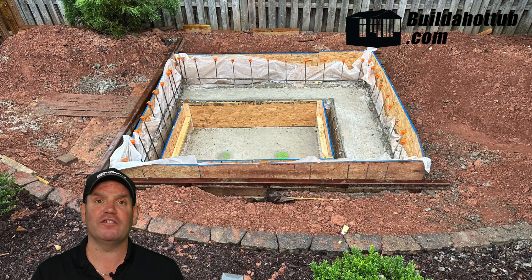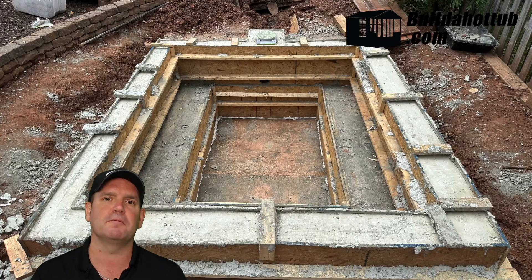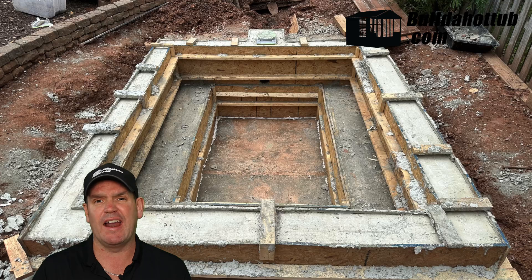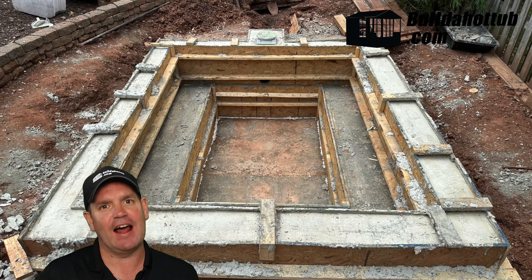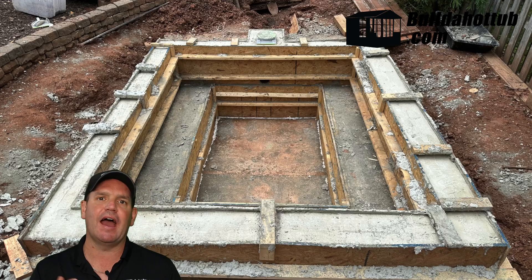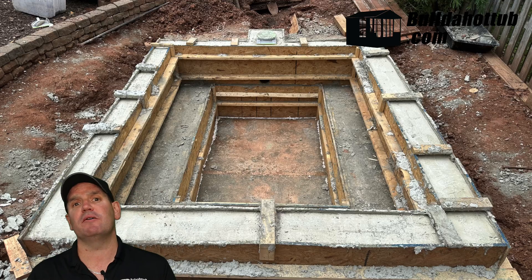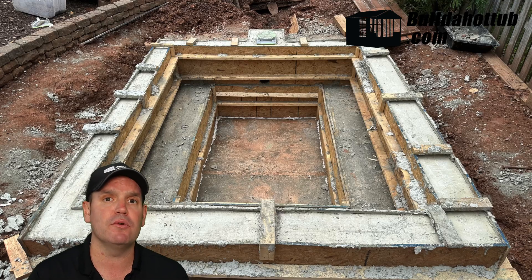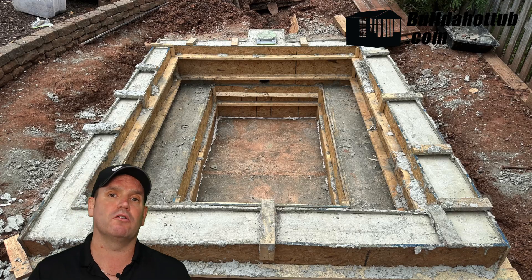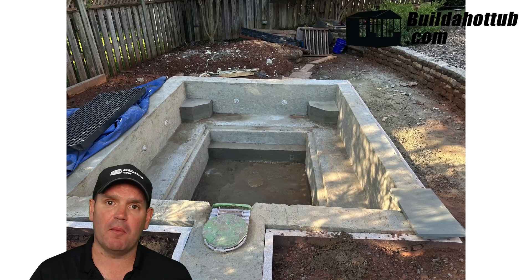The next stage for Ben was actually pouring the concrete. As you can see behind me, he didn't do any kind of mono pour. I always advise against mono pours unless you're a concrete specialist — a mono pour is where you pour everything at once, and it's quite difficult to do. As a DIYer, I would not recommend it because it's really, really challenging to get right. What Ben is doing is building up the different areas of his tub — he fills each of the forms with concrete, lets them cure, and then moves on to the next stage. When the forms come off, this is what it looks like: his plunge pool structure is now starting to take shape.